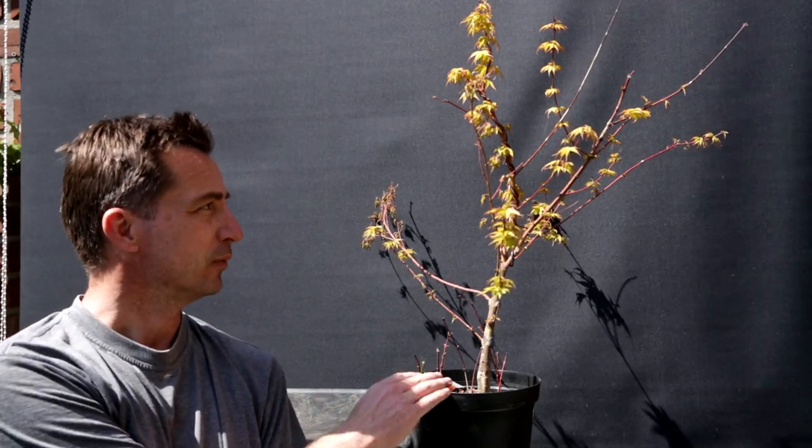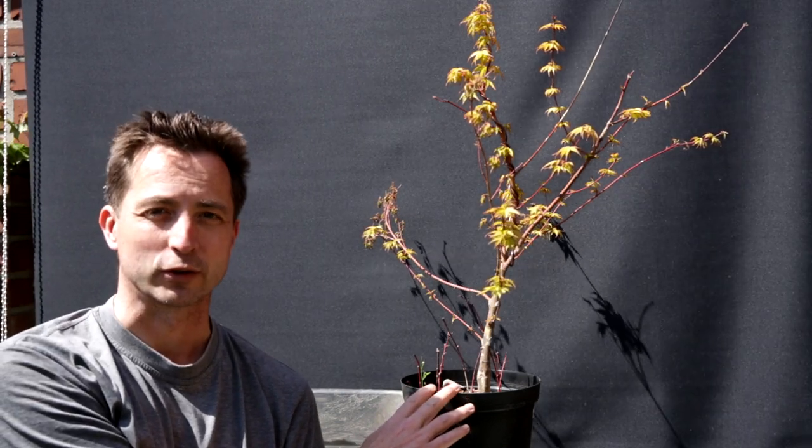Hi, this is Jelle from Growing Bonsai, and today I'm going to look at this maple. There's something wrong with it, and as every bonsai owner knows, when there's an illness in your tree, you better treat it or you might have to toss the tree. Can I keep this tree or do I have to toss it?